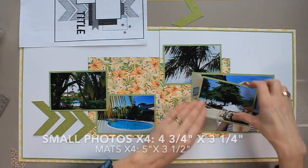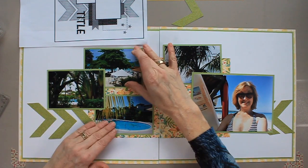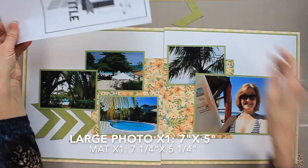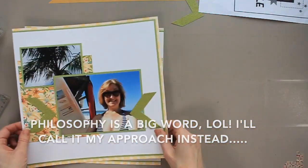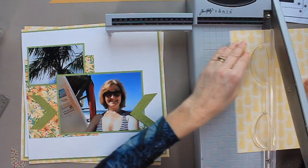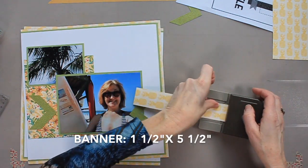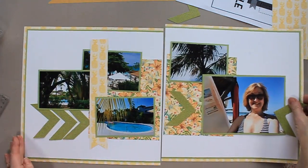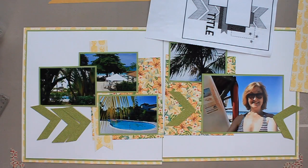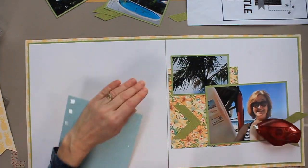Obviously I have more photos since I have two pages, but my photos are horizontal and not vertical as I'm using the sketch. I'll talk a little bit about photos and my philosophy behind photo shapes later on. I moved my chevron over, and on the sketch there's a banner on the left-hand side, so that's what I'm going to create right now. I cut that down at 1½ inches and I have a triple banner punch by Stampin' Up to snip a fishtail in the bottom. If you don't have a triple banner punch, you can just snip it with scissors — very easy.